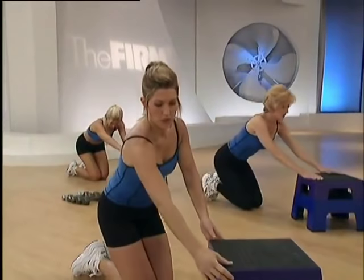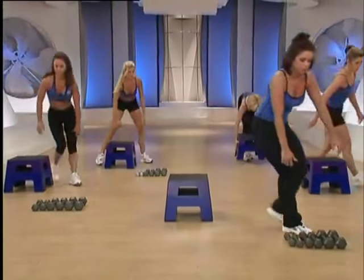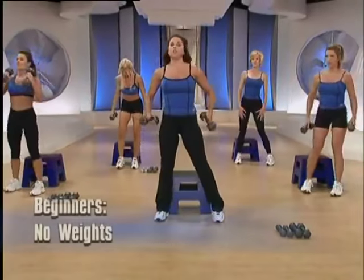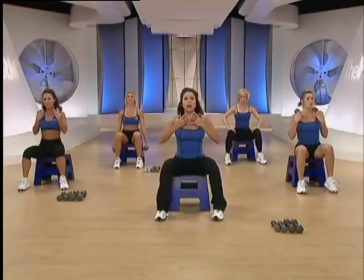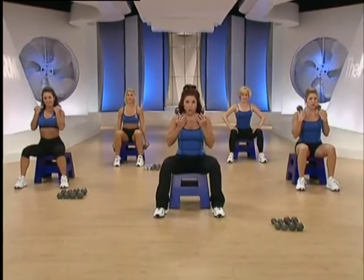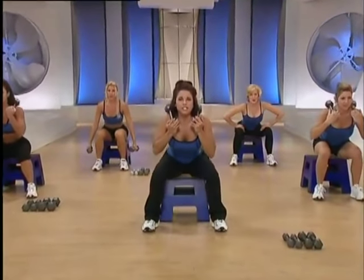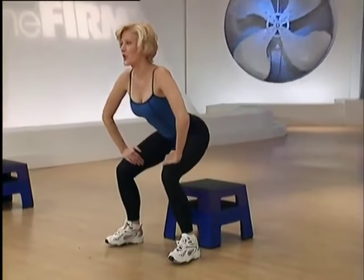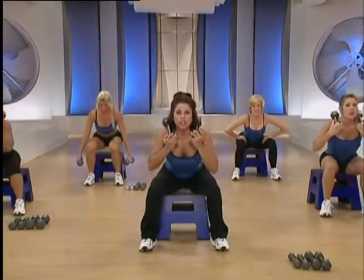Turn your fanny lifter to the front. Let's work heavy lower body — you'll need to get your heaviest pair of dumbbells. Squat to do so. You can place your dumbbells on your shoulders or hold them at your sides. Have a seat on the edge of your box keeping the chest lifted. We'll hover and then sit. Hover and sit. Think about squeezing your buttocks.